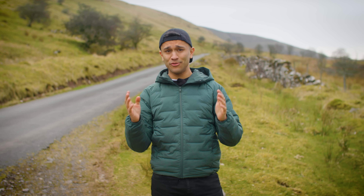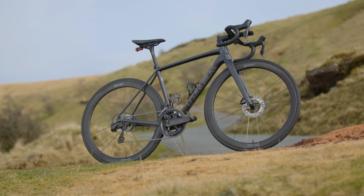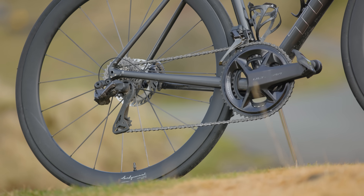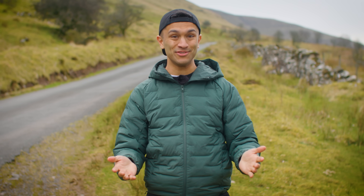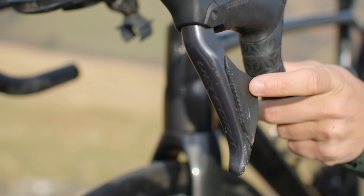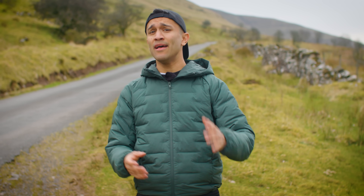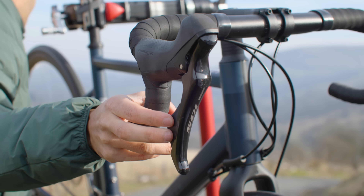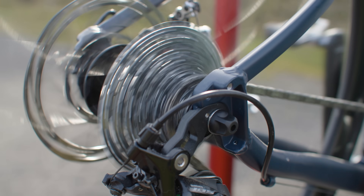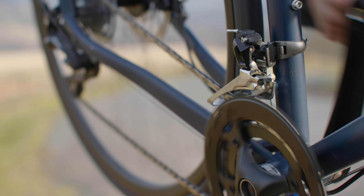Hopefully you now have a good understanding of what all the parts are called, what relationship the chainset and cassette have with each other, and which sizes are best for different types of terrain. So how do you actually use them? We're going to start with mechanical Shimano gears. If you have mechanical Shimano gears, the lever in your right hand controls the rear derailleur — use this to move the chain up and down the cassette. The shifter in your left hand controls the front derailleur and moves the chain between your chain rings.